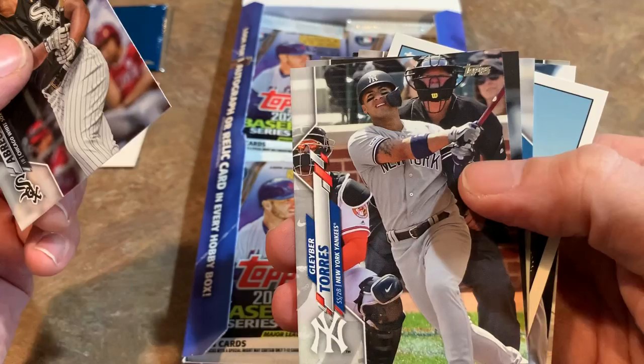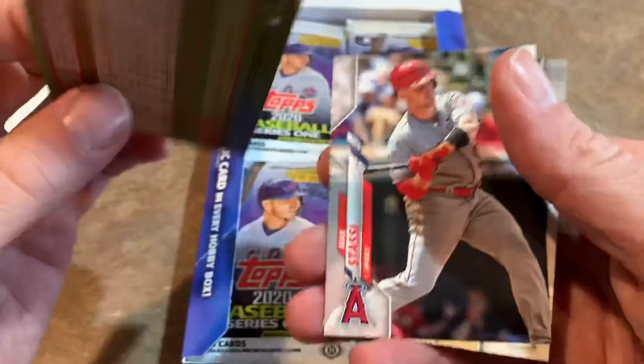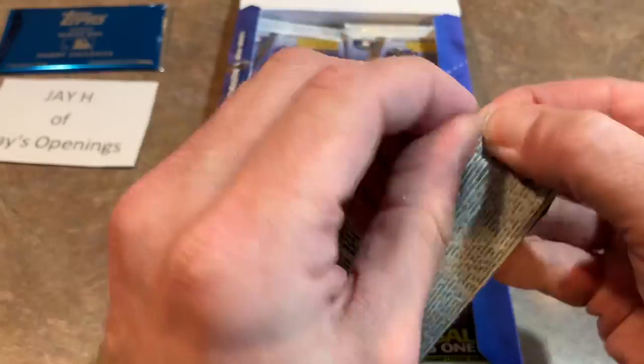There's Gleyber Torres, one of my favorites. Gerrit Cole in his Houston Astros uniform — of course he's now on the Yankees. And a 1985 design Shohei Ohtani — that's a pretty cool card. You probably recall last year they did 1984 as their paying homage to the 35th anniversary, and now 35 years ago 1985 Topps were all the rage. I personally didn't start collecting heavily until 1989, but I did have quite a few 1985 Topps in my collection growing up.